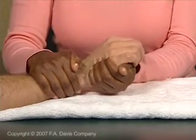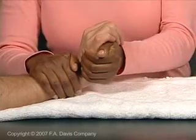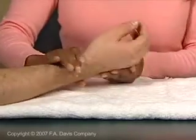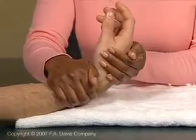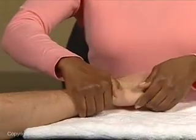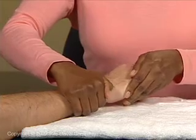Stabilize the distal forearm and apply the stretch force across the metacarpal region for extension, flexion, radial, and ulnar deviation.